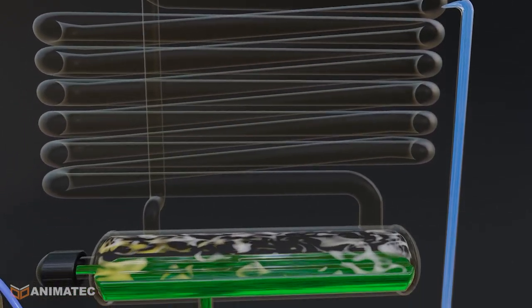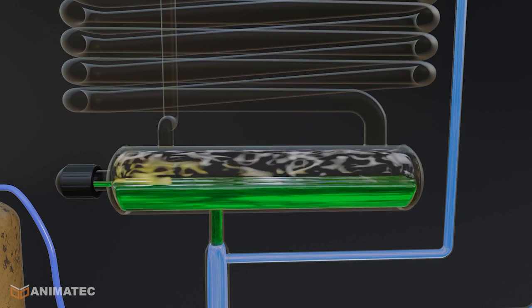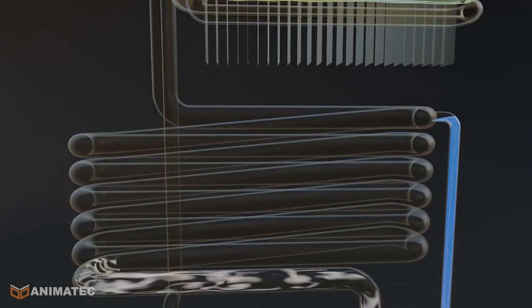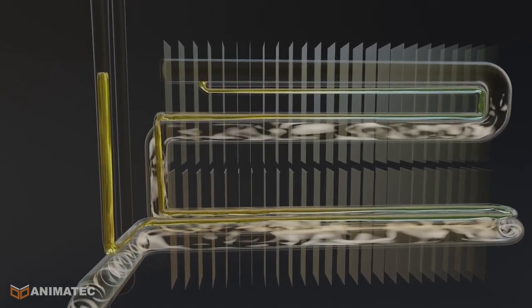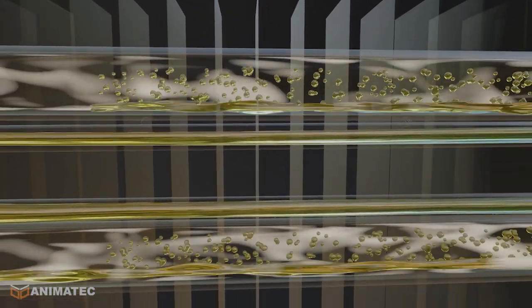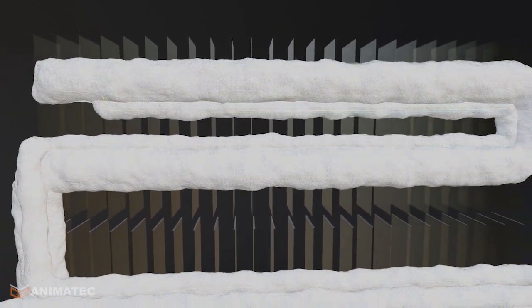There is also hydrogen gas in the tank. Hydrogen, being lighter, rises and collects at the top of the evaporator. The liquid ammonia's pressure drops near the hydrogen, causing it to boil and absorb heat from the evaporator, and this cooling process creates the cold.